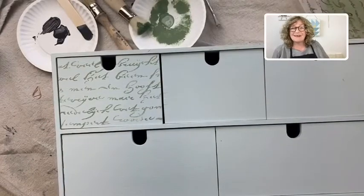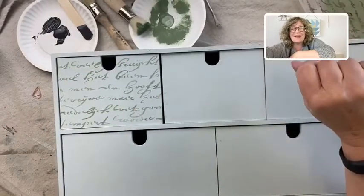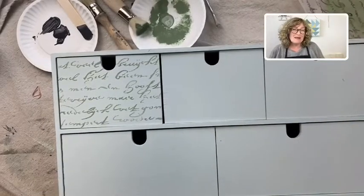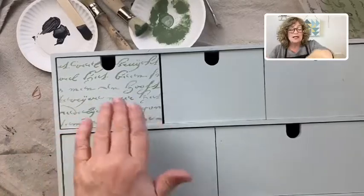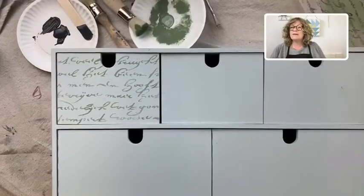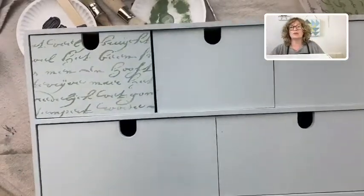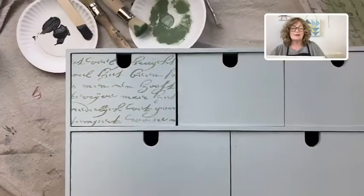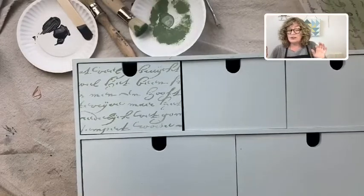Good morning everybody, it's almost afternoon here in Connecticut. It's Jane from Chalk Mercantile and Surface Anthology. Today's little mini tutorial is going to be about stenciling. I have a customer who asked me about stenciling — particularly how to not get it to leak under the stencil, what's the technique, what products to use, and all of that. I have this cute little piece of furniture that I got from Ikea, just a little organizer.